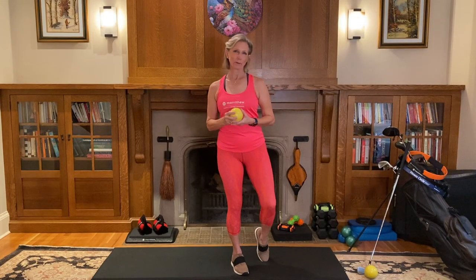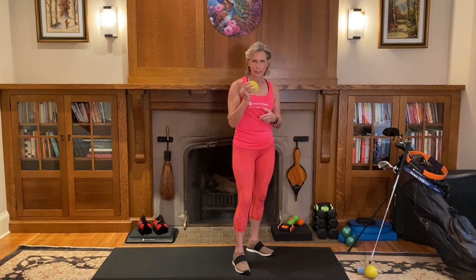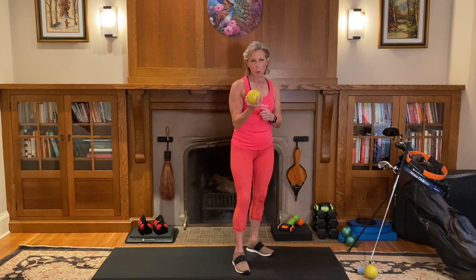I'm Laura Marichu. Let's talk about what is rotational power. We're going to do an exercise that is great before you go out on a course.